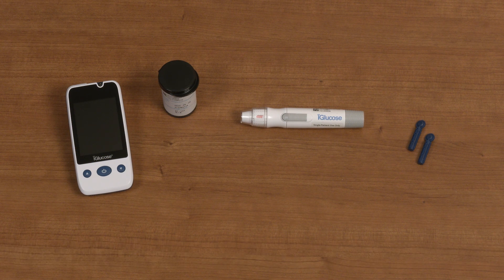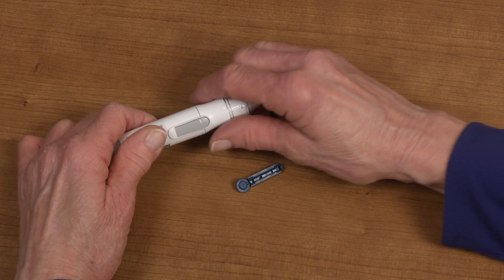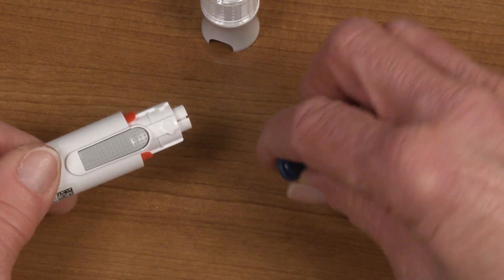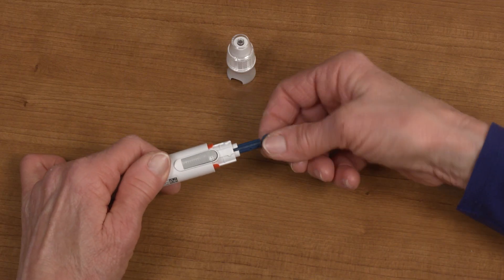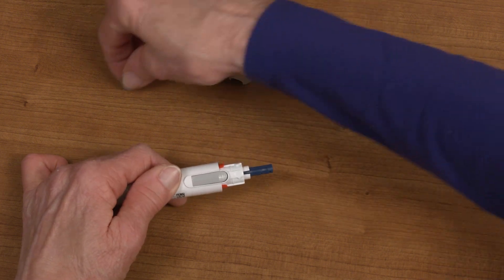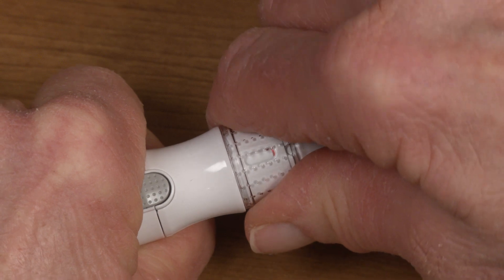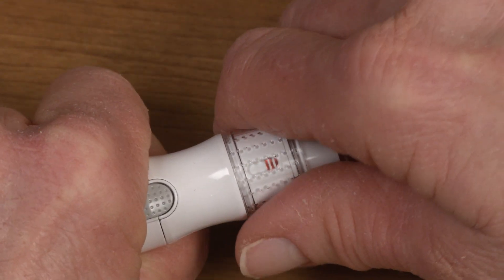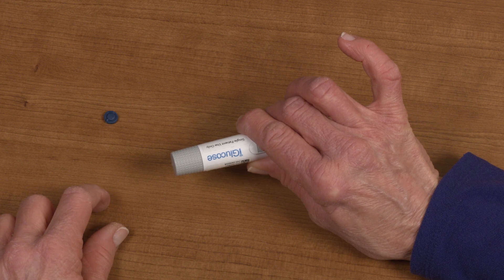Before performing a blood glucose test, make sure you have all the necessary items prepared: your iGlucose meter, test strips, lancing device, and lancets. To prepare the lancing device, remove the cap by pulling it away from the base of the device. Insert a new lancet firmly into the lancing device. Twist off the protective cover of the lancet and set it aside for when you're ready to dispose of the lancet. Replace the cap firmly. Choose the desired depth by rotating the top portion of the cap. Pull and release the plunger of the lancing device so that it is locked and ready to pierce your finger.